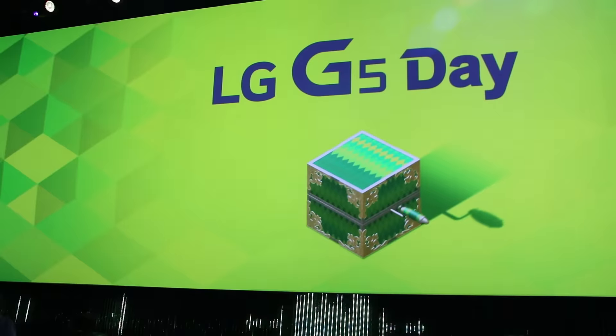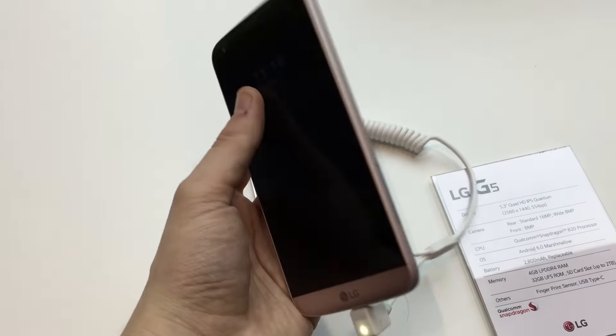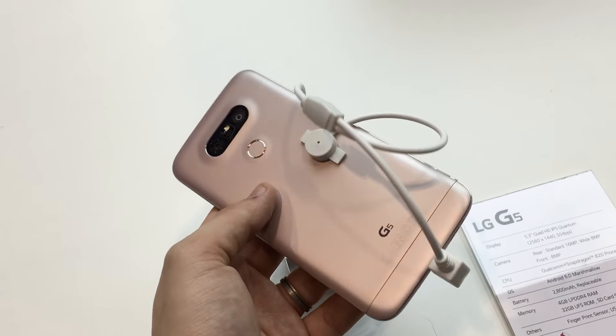Similar to the S7, it's still far too early to pass judgment on the G5, but it's hard not to admire LG's attempt to do something truly different with their new phone. Unlike Samsung's S7, the G5 is not an iterative update, and really feels like a completely different device when compared to the G4.